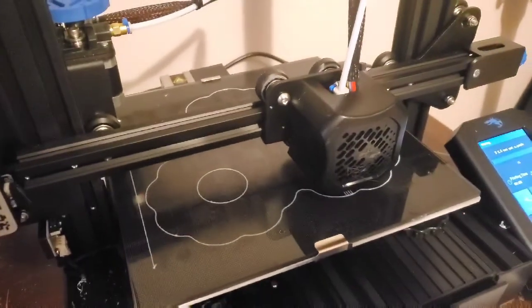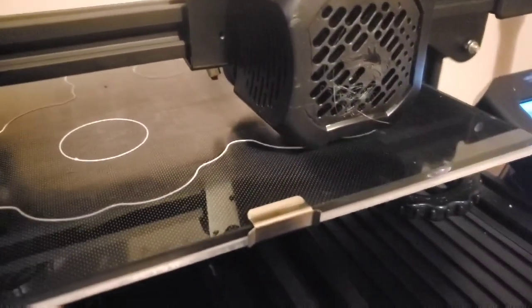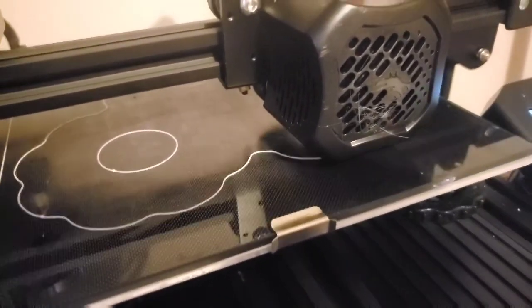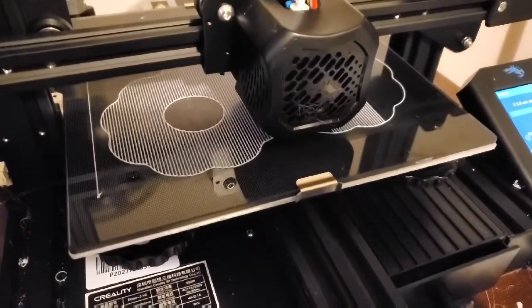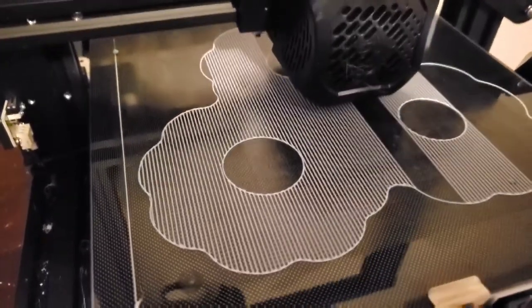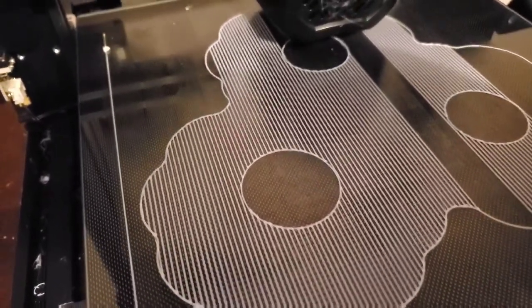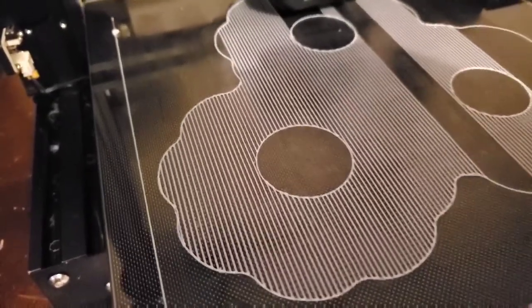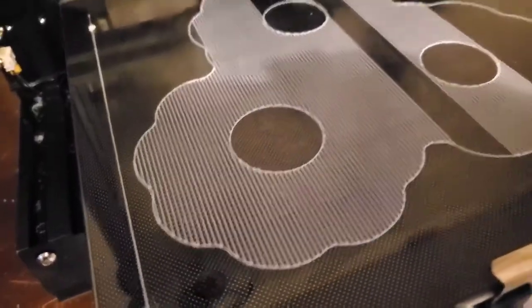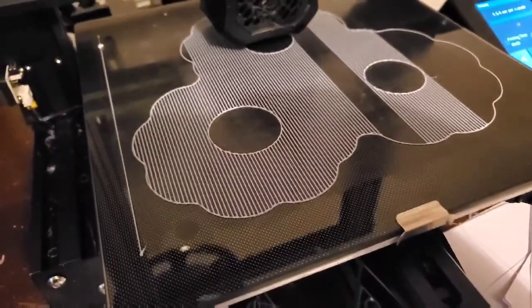Now I've got to do the net pots and I'm going to print three at a time. I'm using the rafting system where it lays down a bed — I know it's going to use a lot of plastic, but it allows them to adhere much better and get a good print. There are settings in your slicer that allow you to make a raft for your 3D print, because sometimes a print with a smaller footprint has a hard time sticking to the surface of the plate even with glue. The rafting option lays down a base in the white area, giving it a greater surface area to print on.